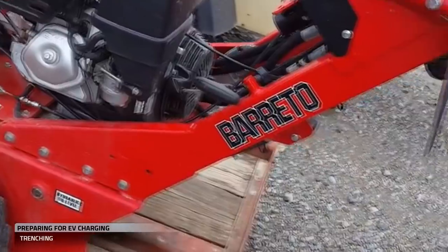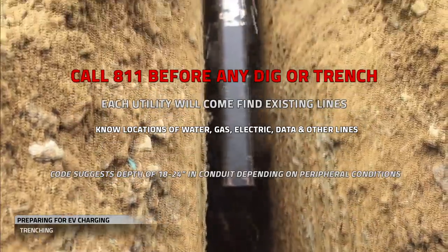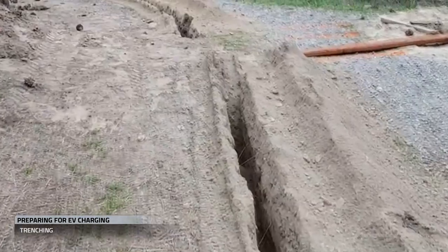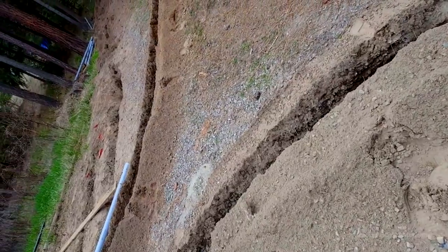Next, we're going to be doing trenching out to all our satellite locations. I like to go at least a foot deeper than what code calls for to make the trench more workable. So we trenched various runs across the six-acre property. We stopped the machine on both sides of our solar lines and manually connected. Now we're ready to pull wire.